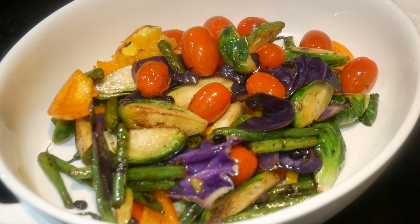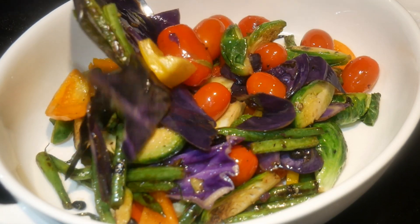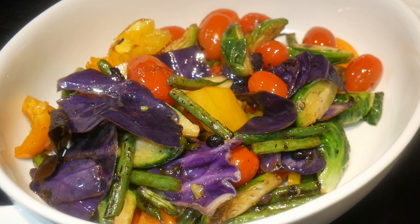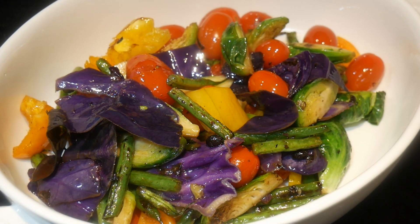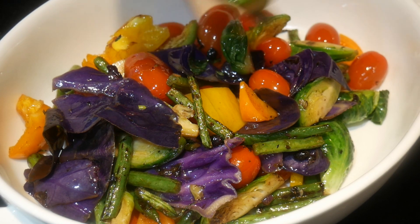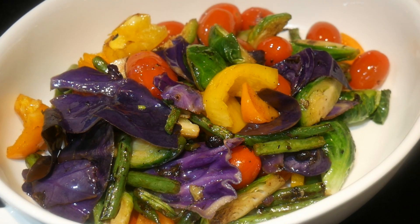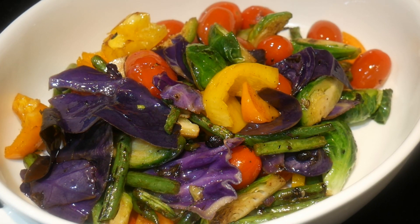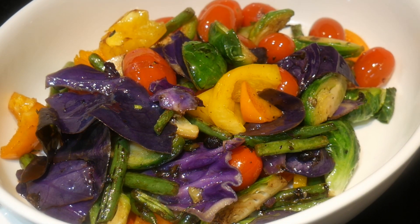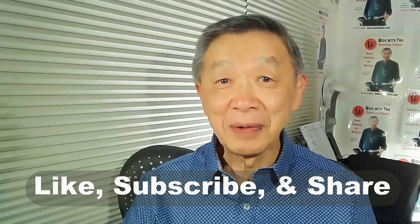Most people today are simply not eating enough vegetables, so I'm always looking for ways to help myself eat more. I find dishes like this not only appealing to my palate but also to my aesthetic sense. With this dish, I'm truly eating the color of the rainbow. Thank you for watching — if you enjoyed this video, please click like, subscribe, and share. I'll see you next time.